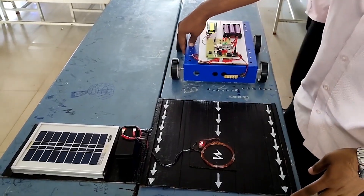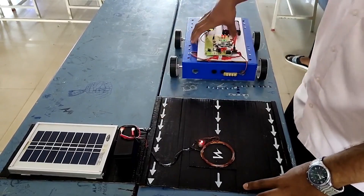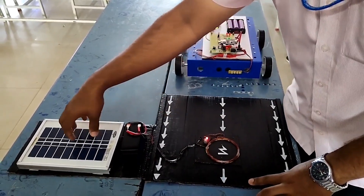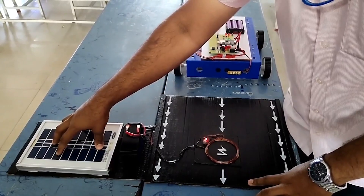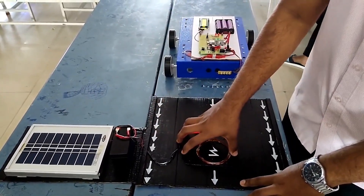As we can see, there are two major sides of our project: one is the transmitting side and one is the receiving side. On the transmitting side, we can see there is a 3W solar panel, a 12V lithium battery, and a transmitting coil.